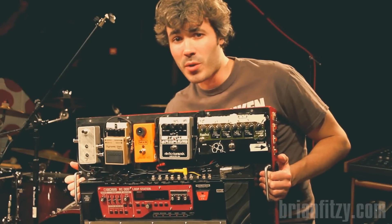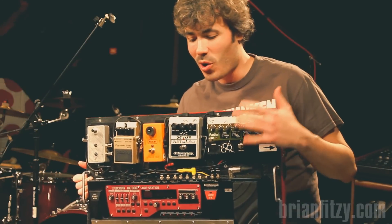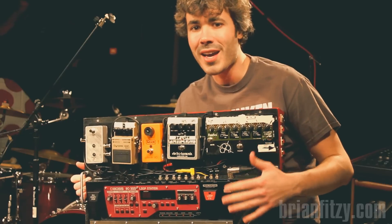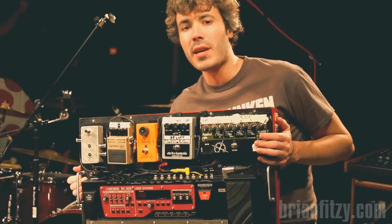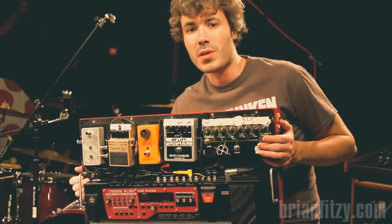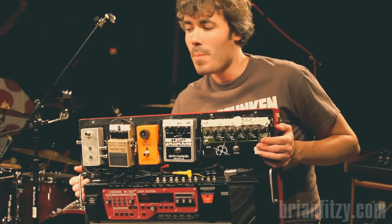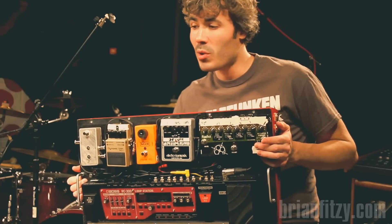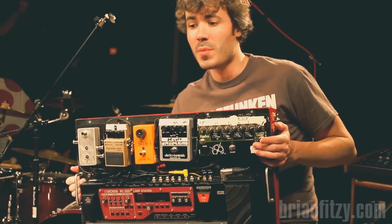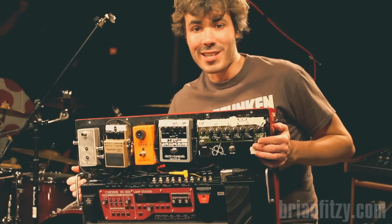The big thing for me when I designed this board wasn't just coming up with something that would accommodate my needs, but would also do so in a functional way and fit in a PSG flight case, which is the kind of flight case that Pedaltrain uses to ship their products and for you to move their products from gig to gig. PSG's cases are fantastic, and I wanted to stick with them. All of my other boards have been designed to fit in those, and I wanted to keep them in the family.